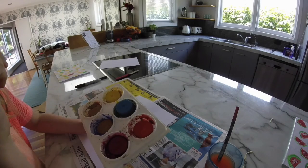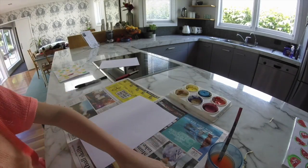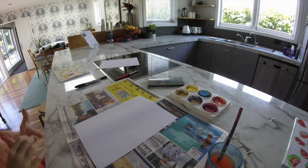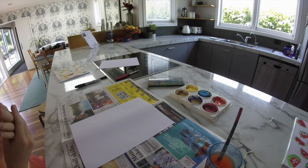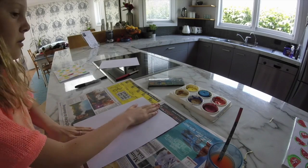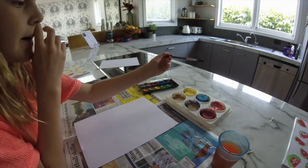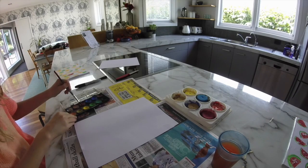My face was in the shot — I had no idea because my GoPro doesn't have a screen so I can't see which way it's facing. For this one I'm going to use three colors — red, orange, and yellow — to make a sunset color effect. You're going to need some water obviously because you're using watercolors. Sorry about the background noise, we're making dinner.